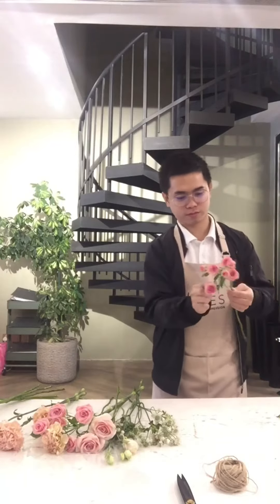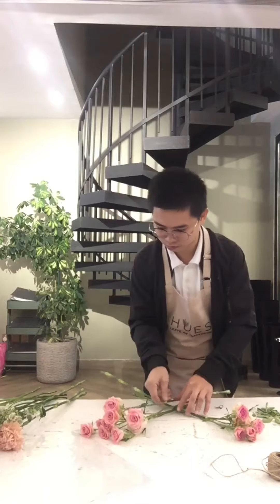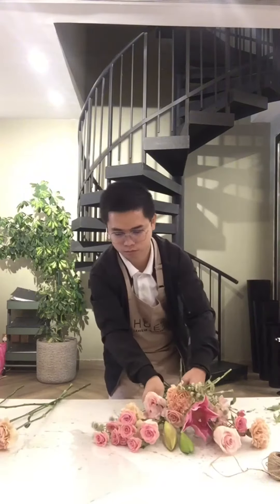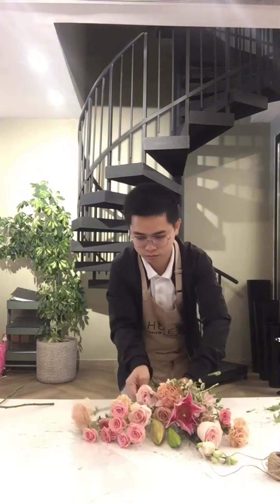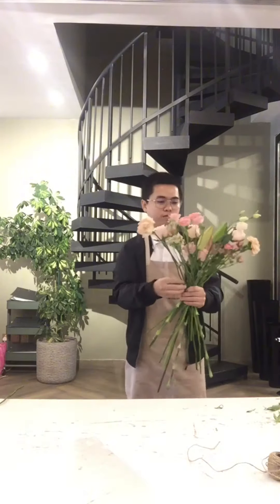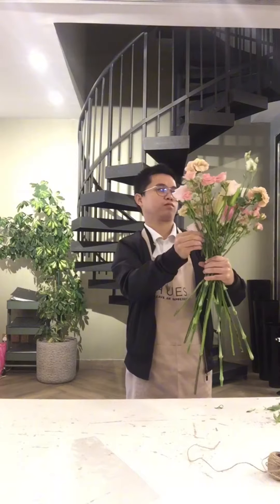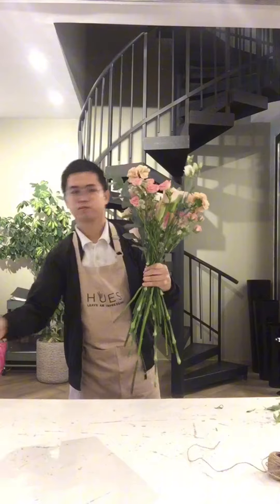Hi guys, for today's video we have an order for a birthday bouquet. First and foremost, I cleaned the stems of the flowers before arranging. This method of arranging is not the usual spiral way of arranging bouquets — I just saw this technique on Instagram. I am not a pro, so please if you have some ways of arranging bouquets, just leave a comment below and we'll make sure to learn from that.